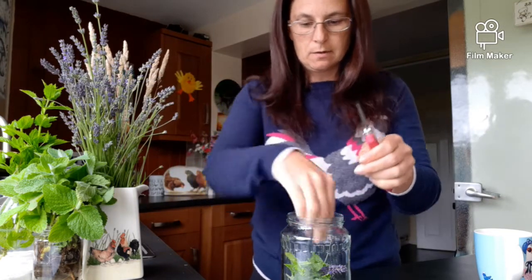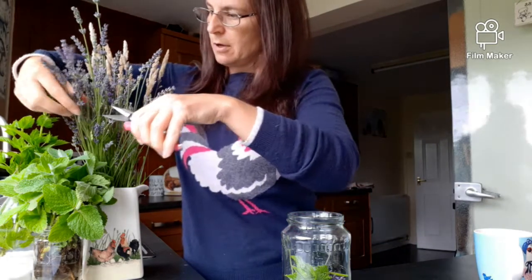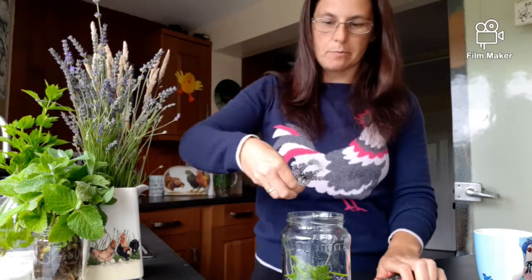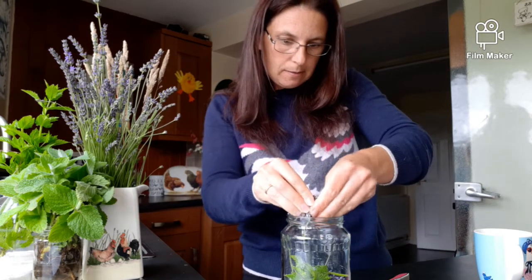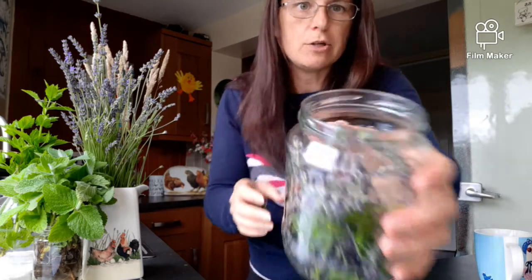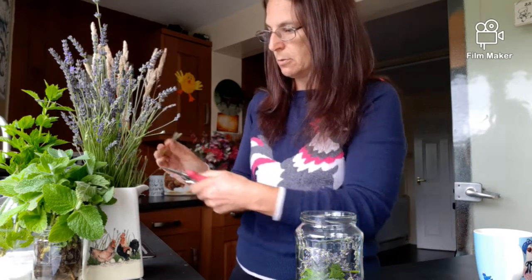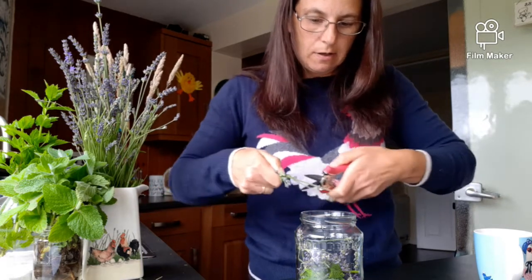Let's go for about half full. With the lavender, I'm going to scrunch it up a bit to release the oils in the flowers. That's what we want - we want the smell. Oh, I wish you could smell that - that smells lovely! I love the smell of lavender.